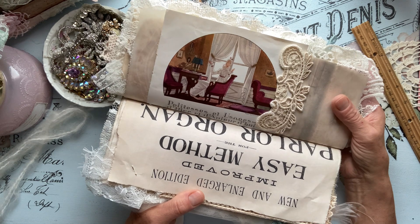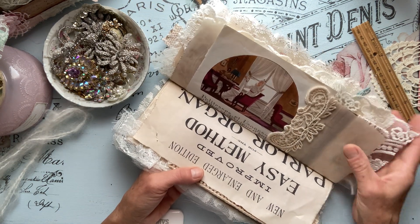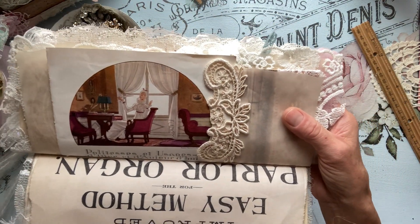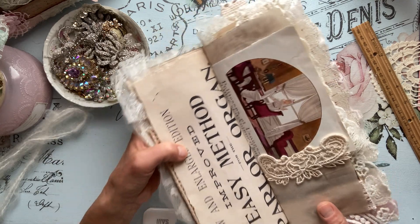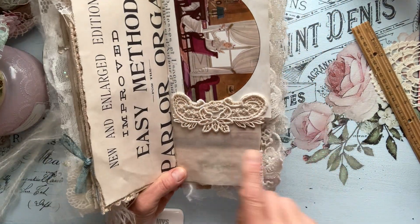This is from one of my books — I ordered it through Instagram and I just love the illustration on here. It's in French and it's a very old book. I hesitated as to whether or not I wanted to tear the pages, but I did. So there you have it.